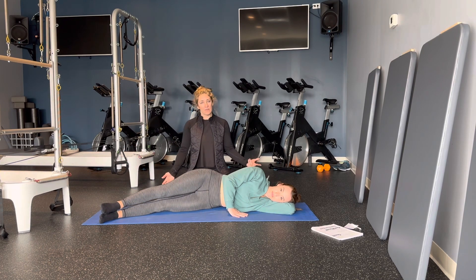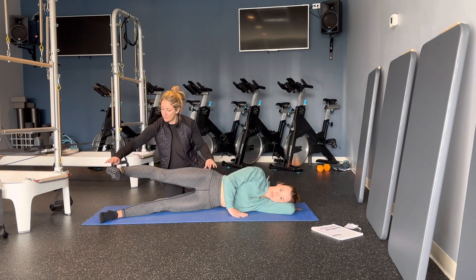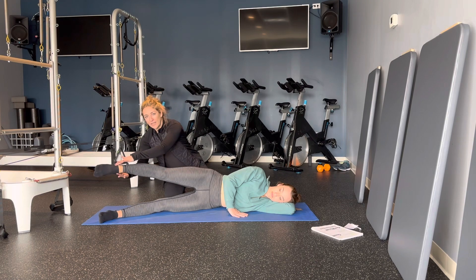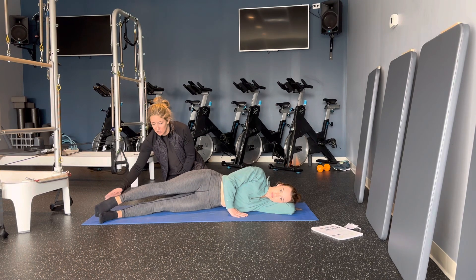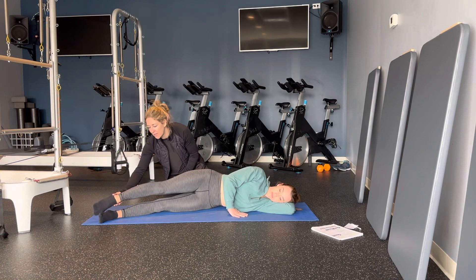A couple of variations. We can lift the leg up, flexing, pointing. Imagine I have two fingers on top of your ankle — that's your resistance. Now pointing the leg, pulling it down, really engaging your abductors and your adductors. Lifting, point, lowering down.